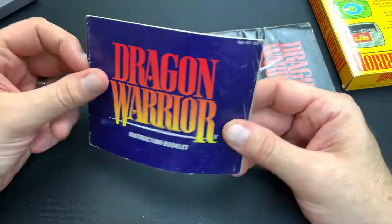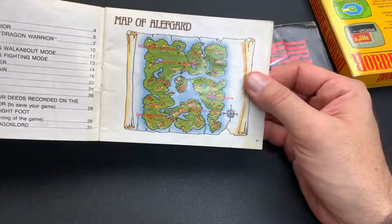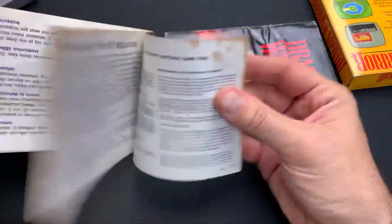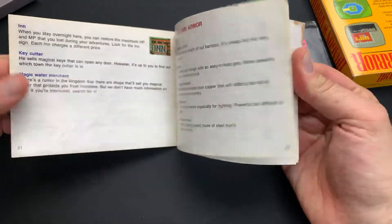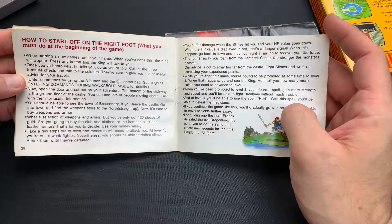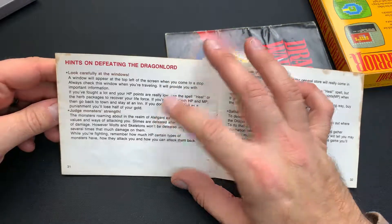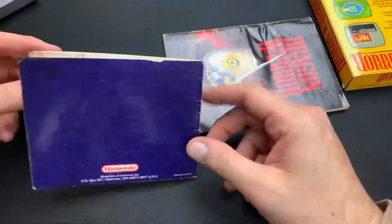Here's the instruction booklet — this is just a standard manual that normally would be included with the cartridge, but everything else in the box is bonus. You have the very basic map there, some nice character illustrations, and it rolls through how to play the game, the different aspects, items, and everything. On the back it even has a little hint on defeating the Dragon Lord: look carefully at the windows, judge monster strengths, and gather lots of information.